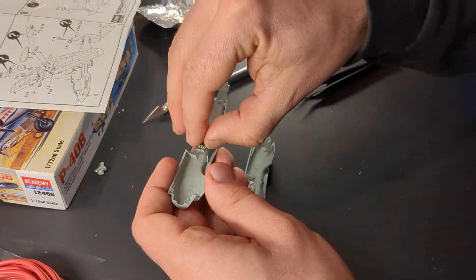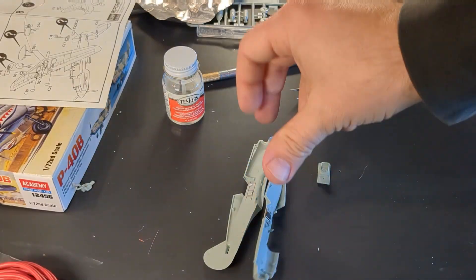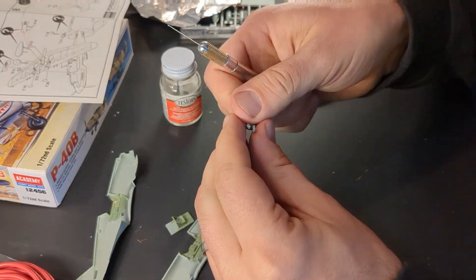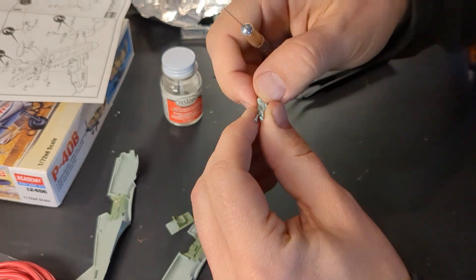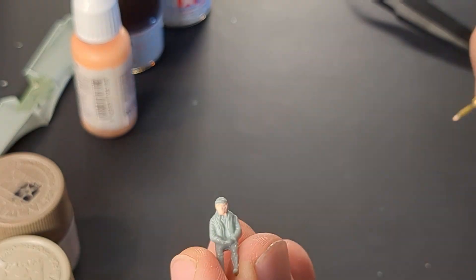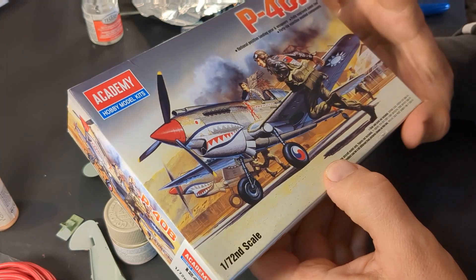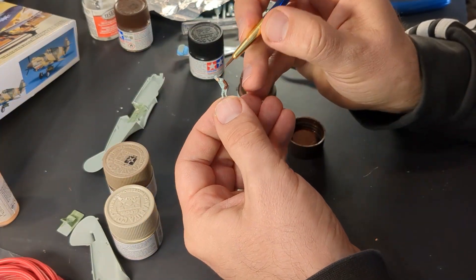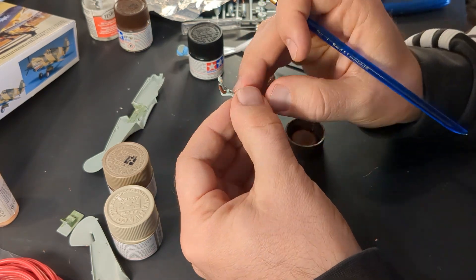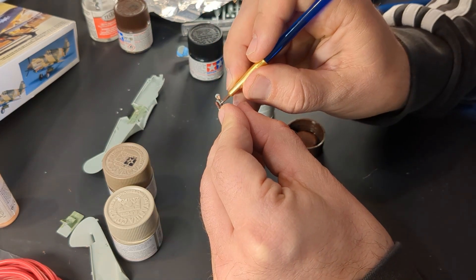And now for the main event: the circuit board. Ready for painting. Just so we're on the same page — this is clearly not what the interior of a P40 looks like. I'm just attempting to add some visual interest, and for about 99% of casual observers nobody's going to notice anyway. I just wanted to let you all know I wasn't trying to slip something by you, since model enthusiasts will be able to pick out how something's wrong with the P40's cockpit.